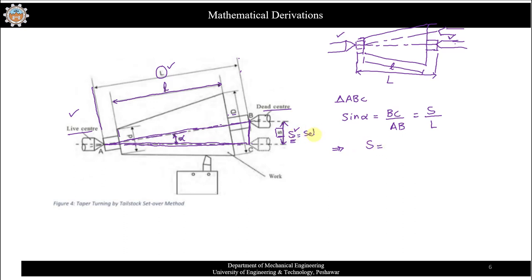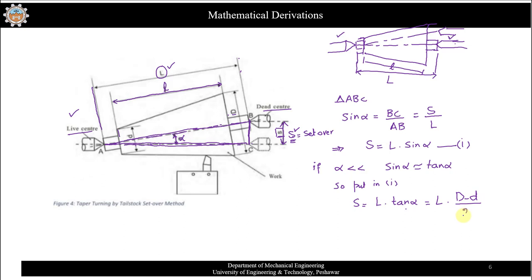Therefore, S equals L times sine of alpha. This S is known as the set-over or offset distance. If alpha is very small, from mathematics we know that sine of alpha is approximately equal to tangent of alpha, giving us: S equals L times tangent of alpha.